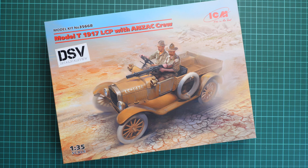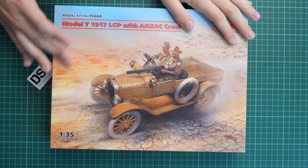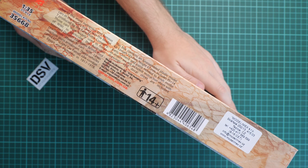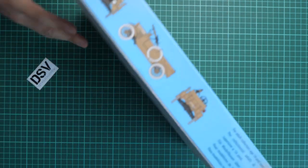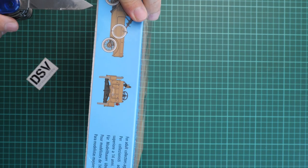You get figures and vehicle out of the box — basically a simple diorama set for a quite reasonable price. We have here the commercial sample and we are going to open it. First of all, the box size is typical, we have nice box art, and on the side you can see some information about the kit. There should be 95 plus 14 parts. Here we have the same marking option as on the box art.